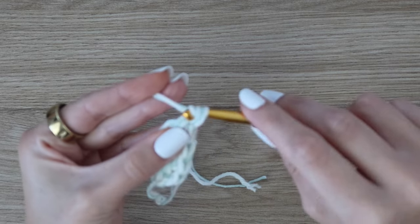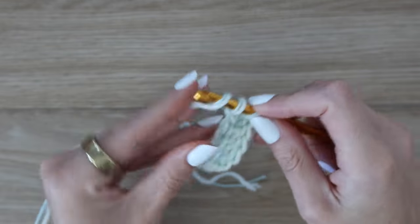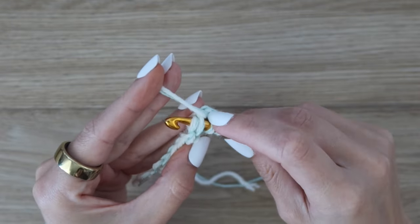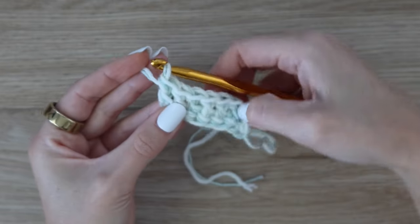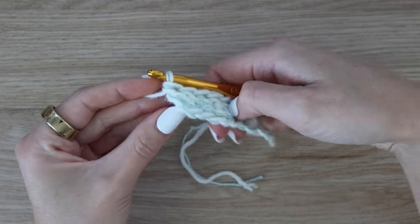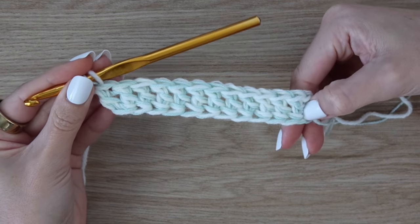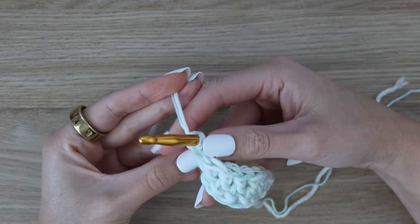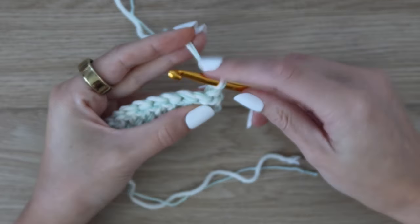If you're doing a starting chain instead, work up a total of 126 chains, then work your first double crochet in the third chain from the hook and all the way across for a total of 124 double crochet stitches. For this tutorial I'm just working a small swatch — yours should be a lot longer. If you want to adjust the size of your blanket, just add or take away stitches in multiples of two, so as long as you have an even number you can adjust the width. That is the end of row one with a total of 124 stitches. Turn your work and chain one — the chain one does not count as a stitch.